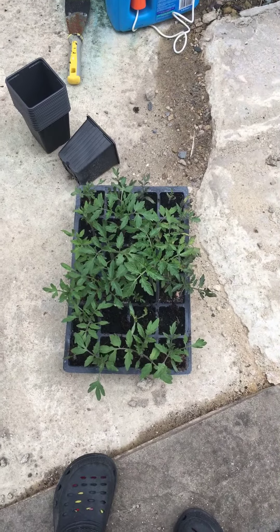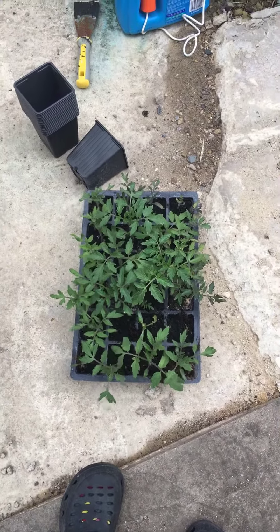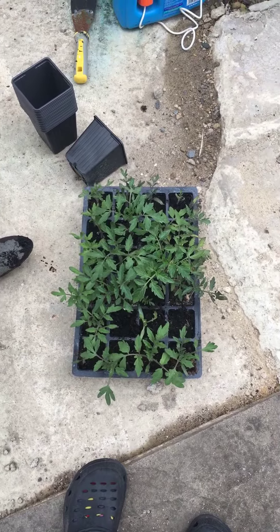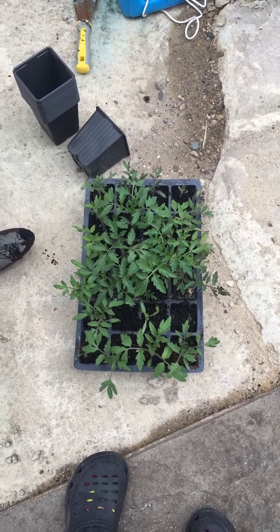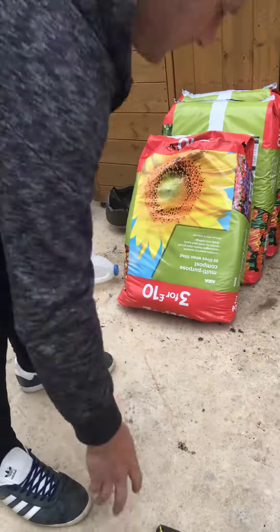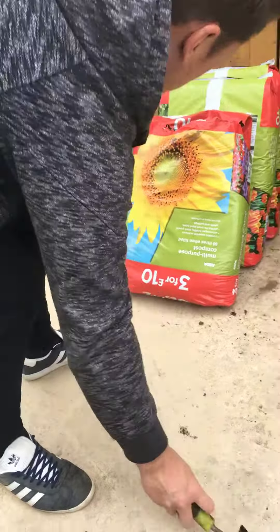Today we are going to repot our tomatoes. They're growing out of their little cells now. Potted these around two months ago, and they're Money Maker tomatoes. So we need to get some bigger pots and some compost. The compost is fine.